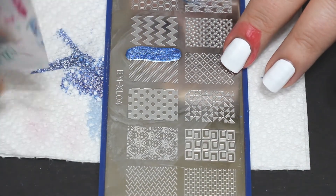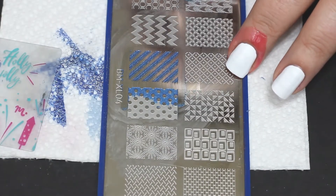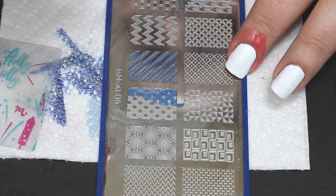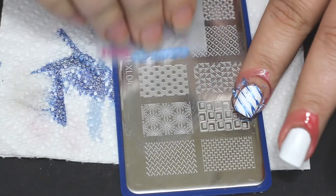There comes a point when you have to go, 'All right, I'm rolling with what happens,' and that's what I did. You know what, I'm gonna make it look as good as I can — it is what it is. There's no point in fighting over it. I'm not gonna take it off and do it over. It looks close enough.